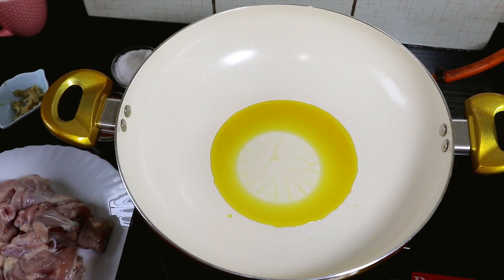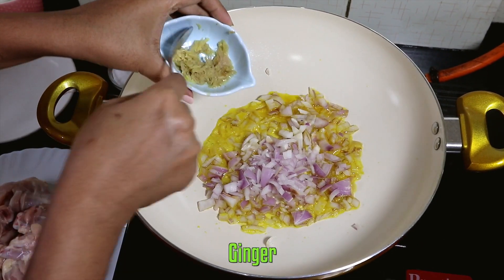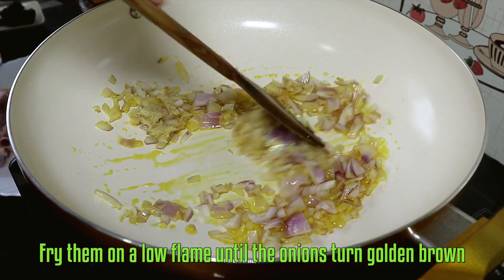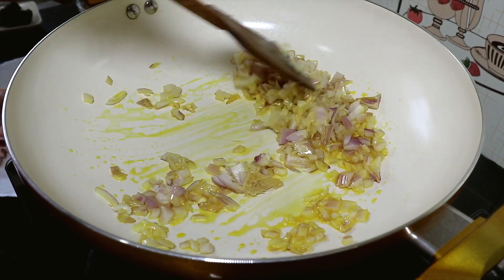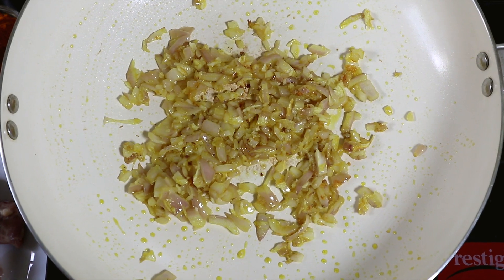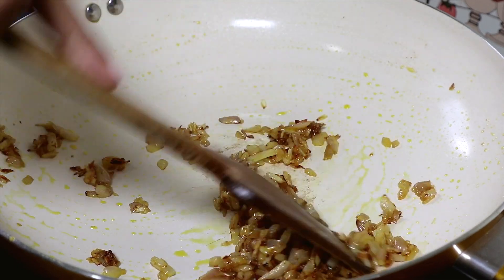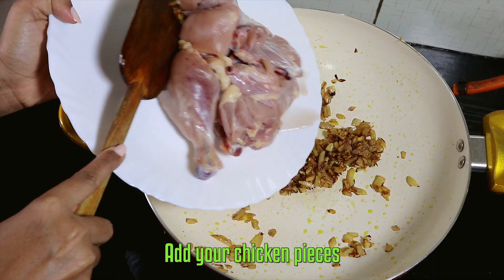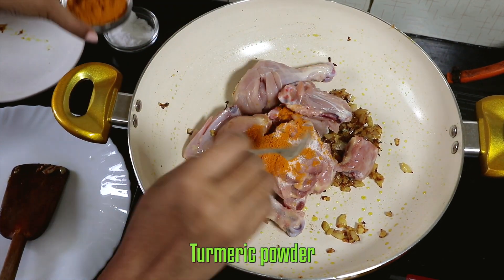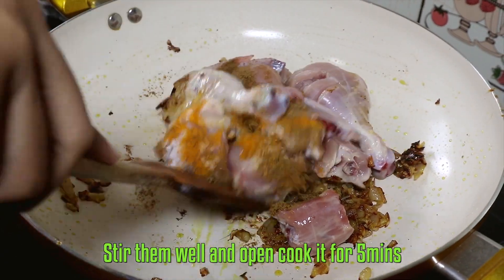Now let's start cooking. Heat oil in a pan, and once hot, add your finely chopped onions, ginger and garlic. Fry them on a low flame until the onions turn golden brown. Then add your chicken pieces, salt, turmeric powder and cumin powder, stir them well and open cook it for five minutes.